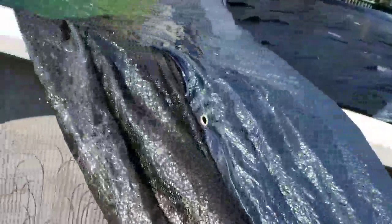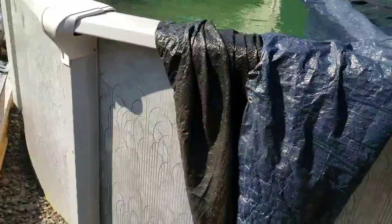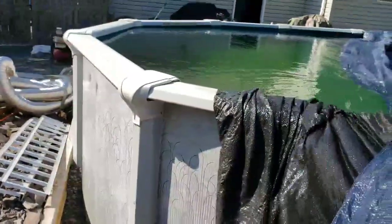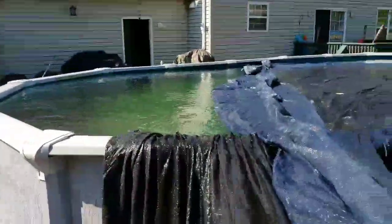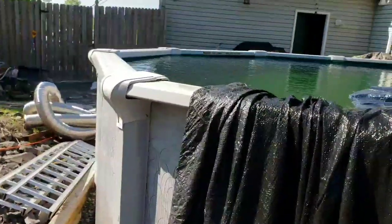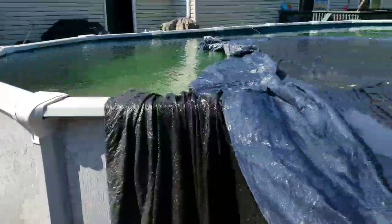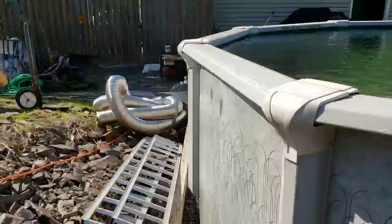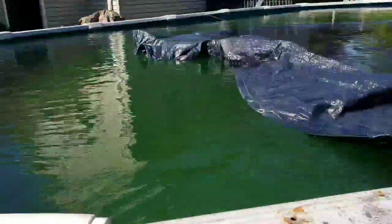I guess I took a peek a few weeks ago. It looked like the day I covered it, nice and green. My friend Bob told me if I kept all the leaves off the top, the water would stay clean if I over-shocked it. That was what I did. So that's what it looks like. I'll show you the products I'm going to use to shock it.